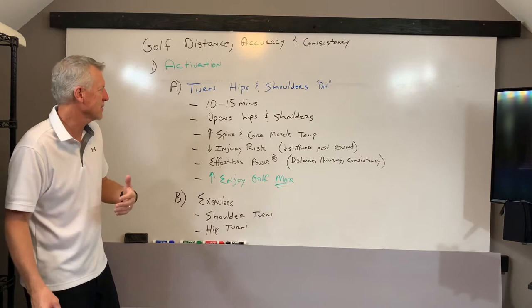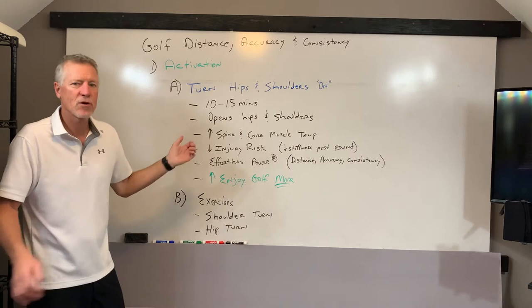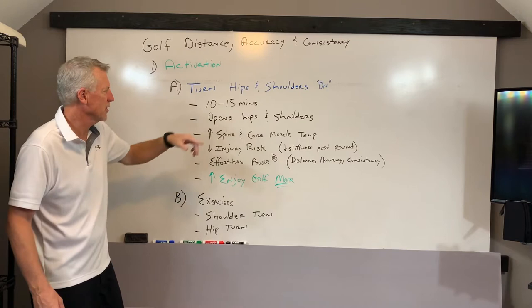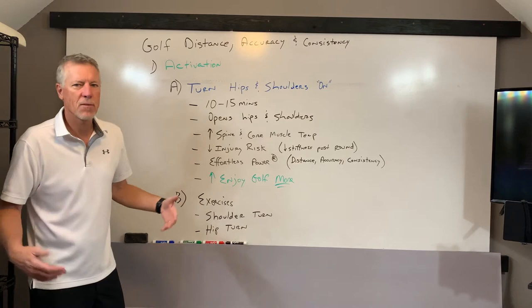This is going to require 10 to 15 minutes. My suggestion is to spend 10 or 15 minutes at home, or wherever you can do it, before you go practice or before you go to a round. Those 10 to 15 minutes will turn on the muscles responsible for turning the hips and shoulders. The hips and shoulders will be open and they'll turn easier. We want the spine and core muscles — we want their temperature up.